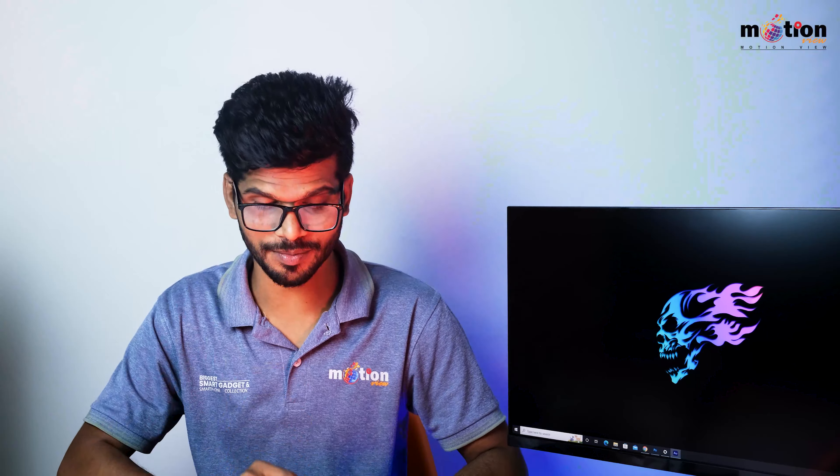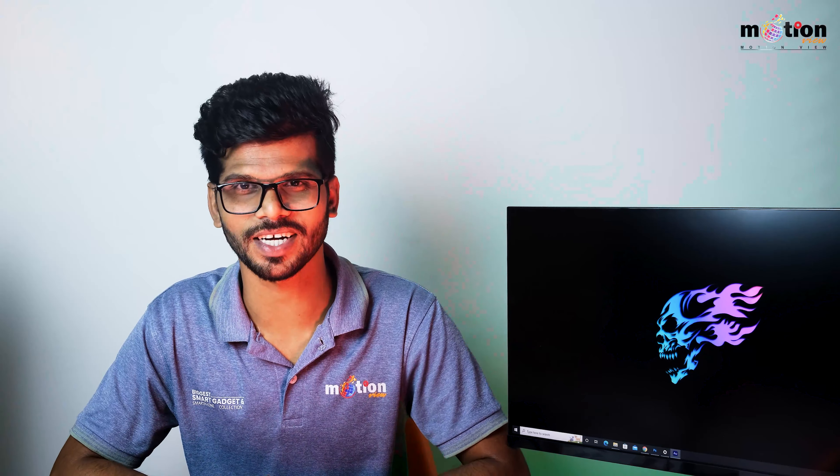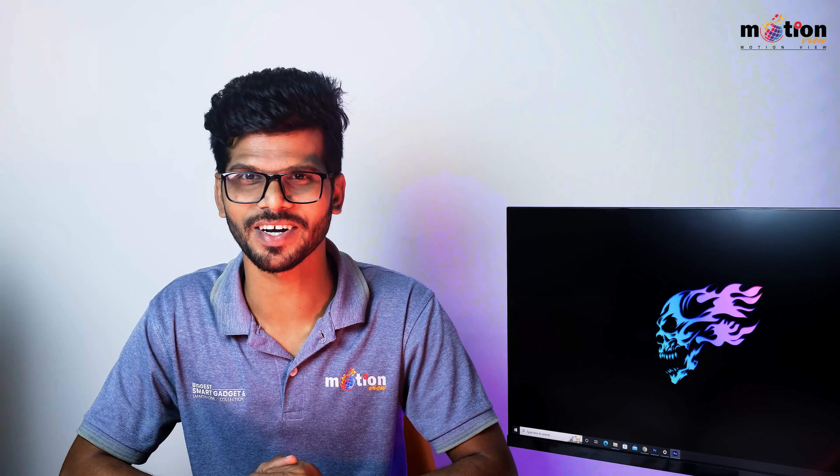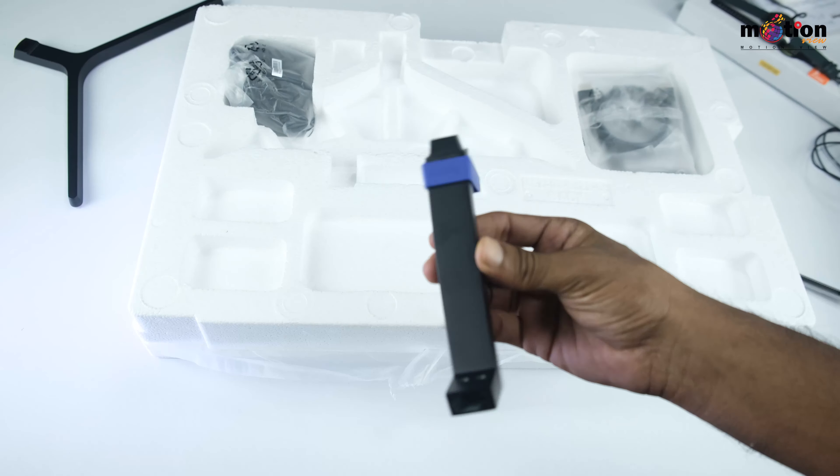This video is brought to you by the channel — please subscribe and hit the bell icon.